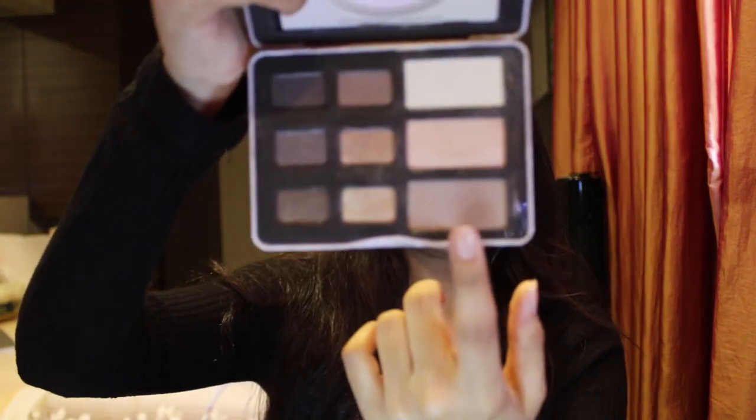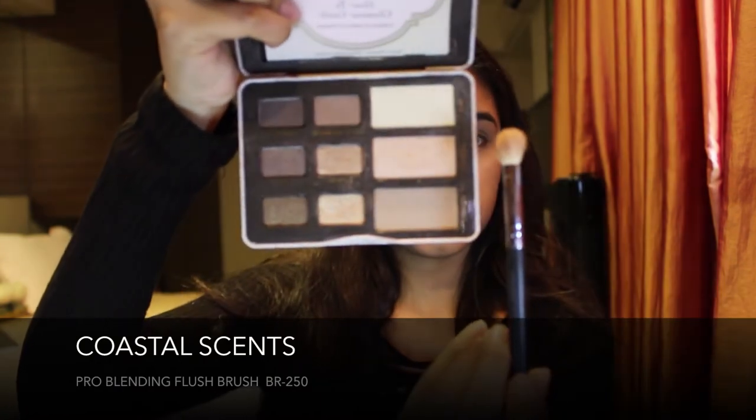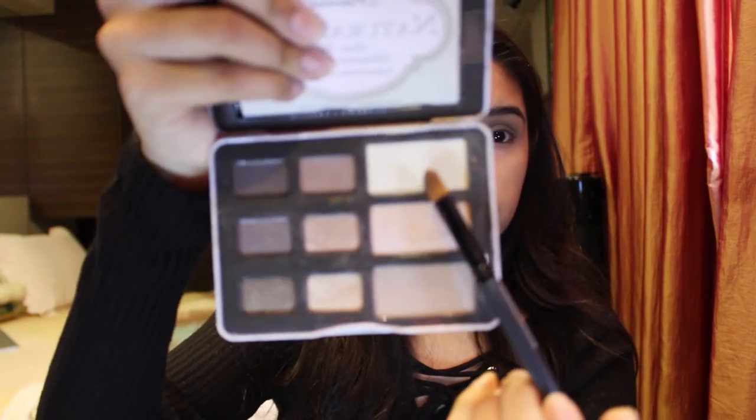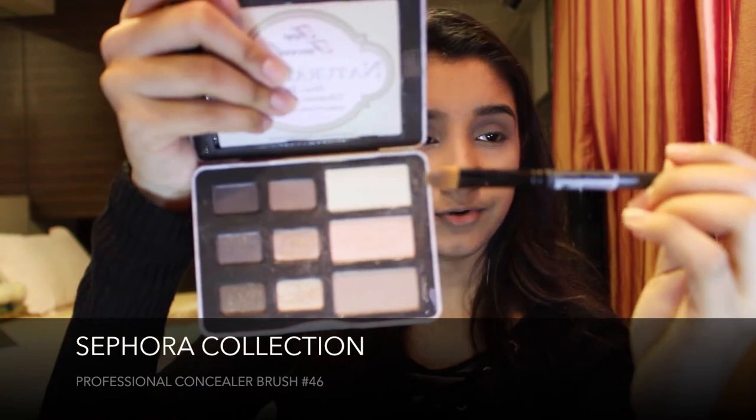Taking my Too Faced Natural Eyes palette, I take the shade Nude on my Coastal Scents BR-250 brush and apply it on my crease. Then taking the white shade Heaven, I apply it on my Sephora Concealer brush number 46 and put this on my lid in really small amounts.